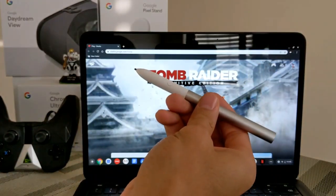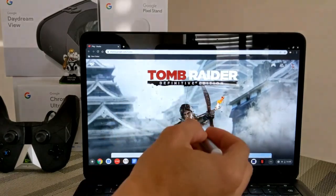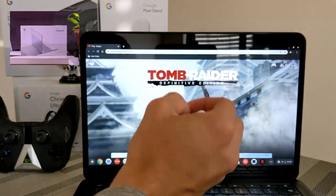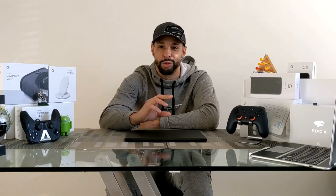The Pixel Book Pen is available on the Google Store, however it does not work with the Pixel Book Go — it was designed for the original Pixel Book. So if you have the Pixel Book Go, do not buy the Pixel Book Pen, as they are not compatible.